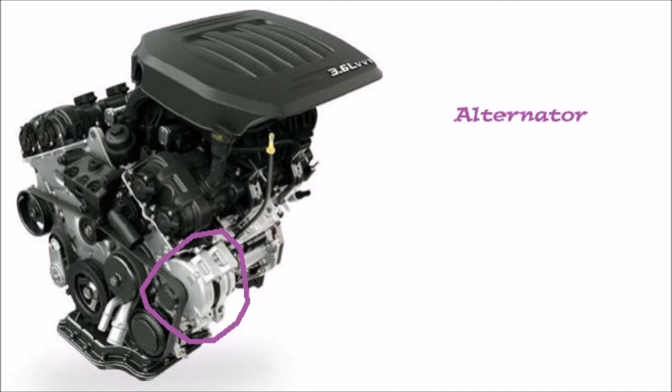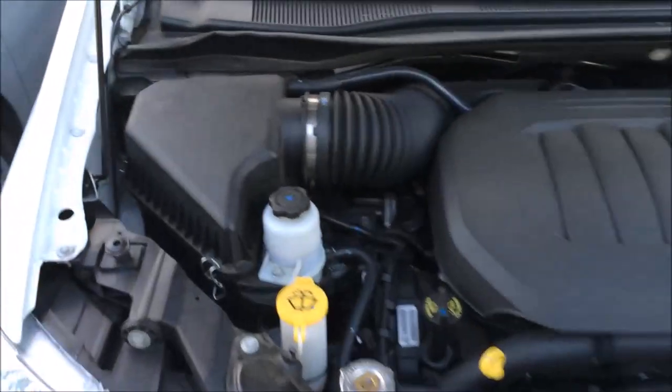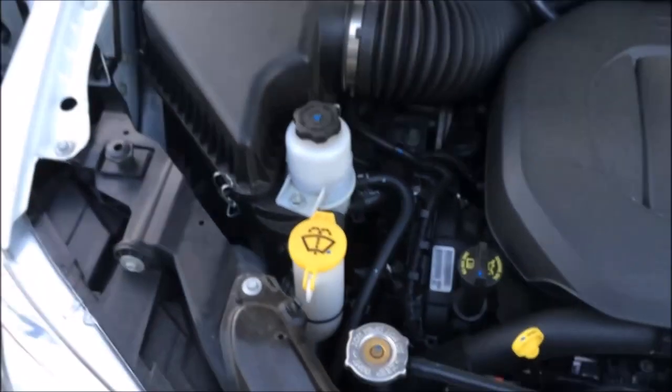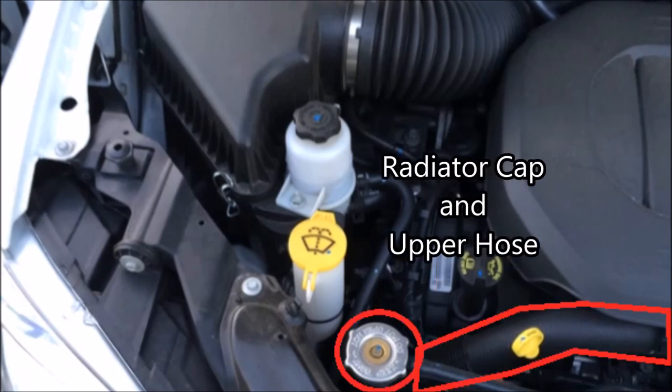That covers everything below that line. Now we're going to take a look at what's visible on the surface of this engine. First we have the air filter, the engine oil dipstick and addition port, the radiator cap, and the upper hose. The coolant reservoir is actually located on the other side of the radiator.